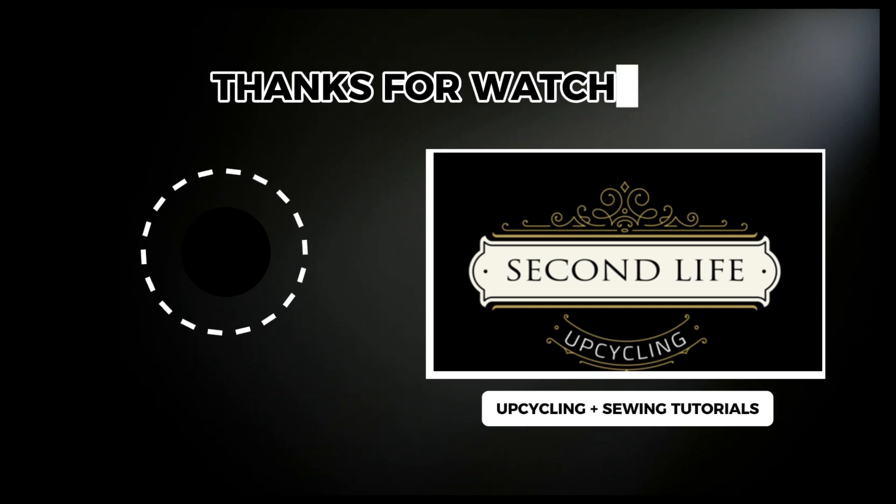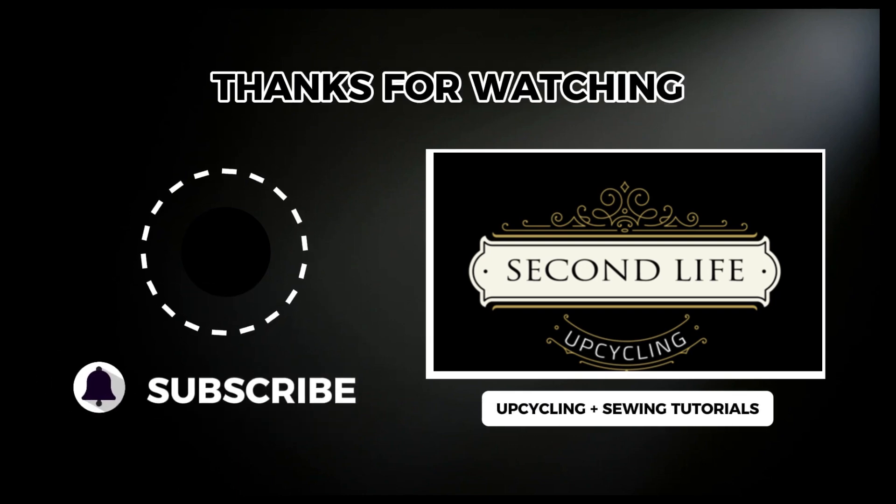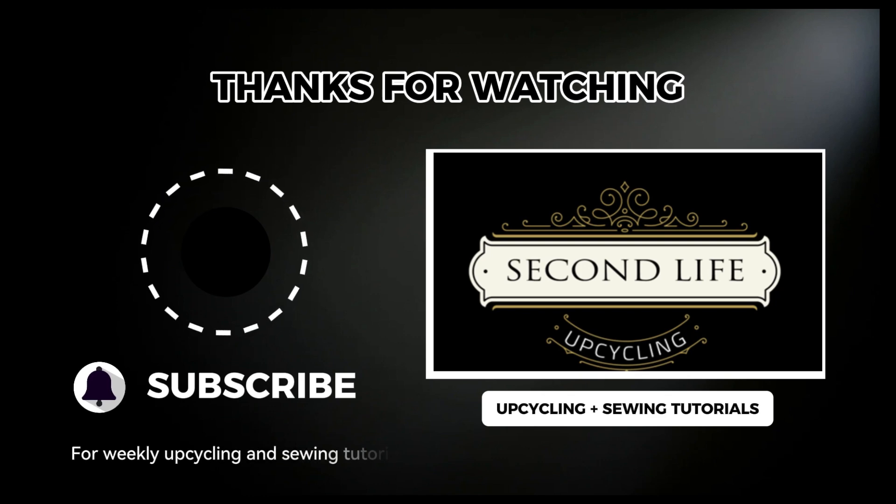If you would like to see more upcycling tutorials like this, please give me a thumbs up. I upload upcycling, sewing and thrifting videos weekly, so subscribe so you don't miss an update. See you next time.